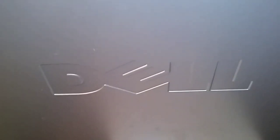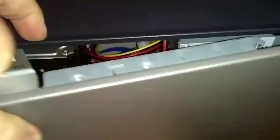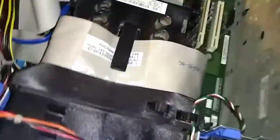This is a Dell Optiplex GX620 and I'm going to show you how to remove or replace the CMOS battery. There's a lever here on the top — this is the back side. Pull the lever out and the right side cover will pop loose.